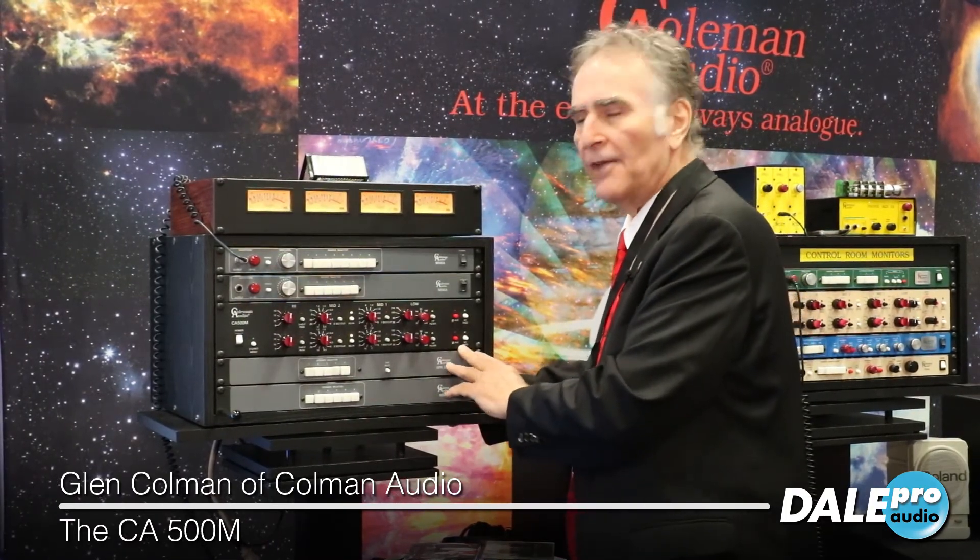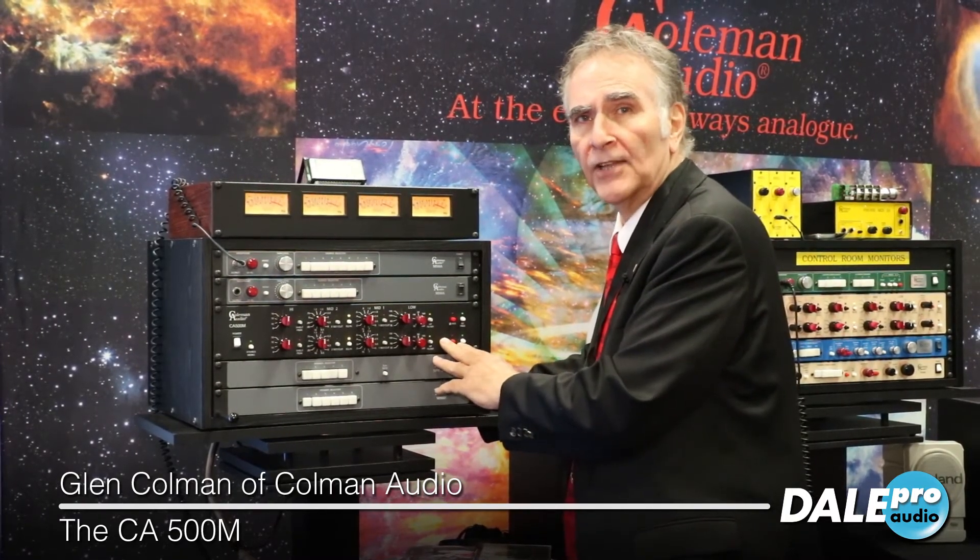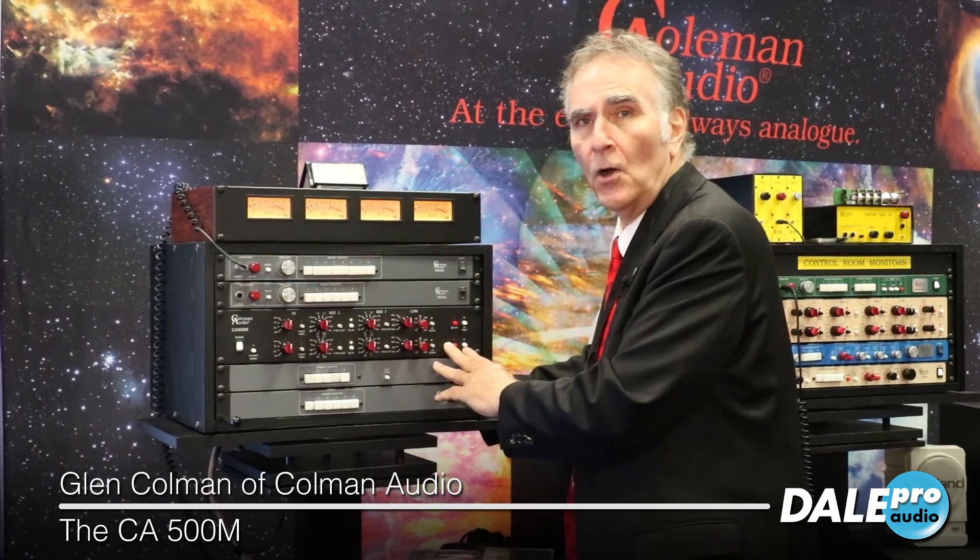It's the CA500M. If you're looking for more information, you can contact any sales engineer at Dale Pro Audio.